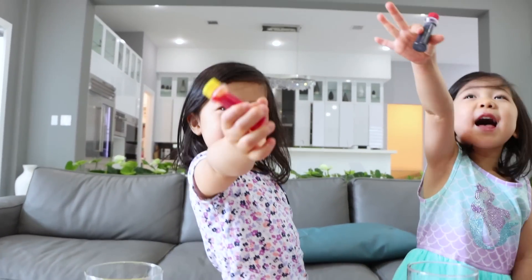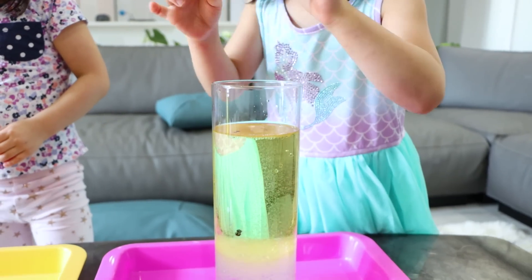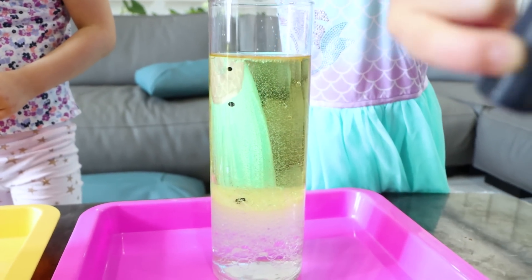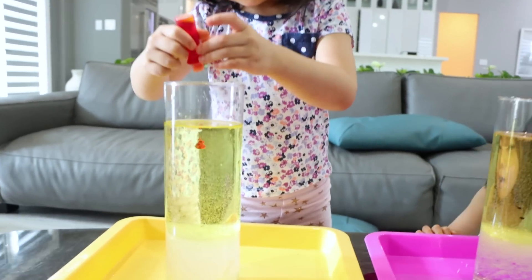So what color are you going to pick, Emma? I'm going to pick red! Yellow for Emma and red for Kate. You guys see the food coloring in there? It's going down. Alright, Emma's going to try yellow.